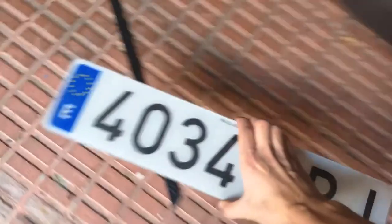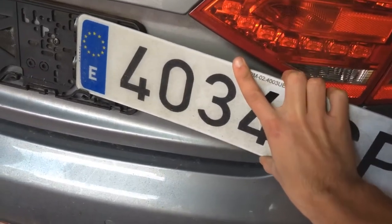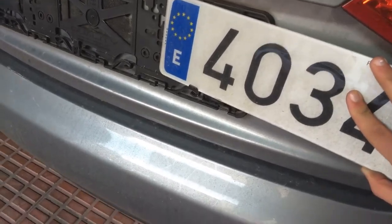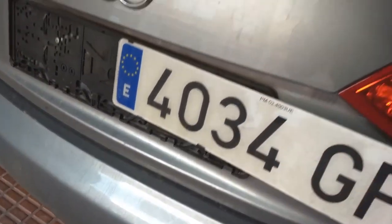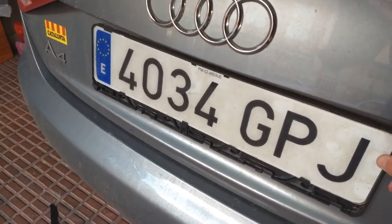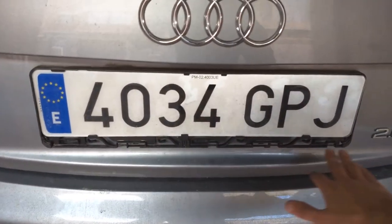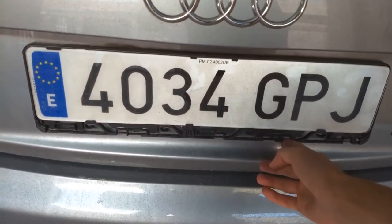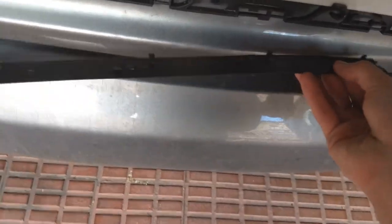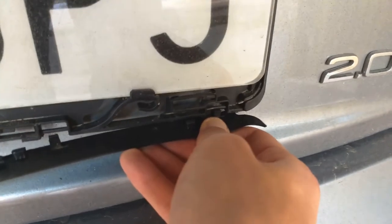Once again, once you've got your new license plate frame mounted, all you have to do is slide back in your license plate as you did to remove it. This will just come in as easy as it came out and it's nothing difficult. As you can see, it was just a 10-second job. As I don't have a new license plate frame, you could leave this one as it is exposed, or you could just stick the new cover you have purchased back here.